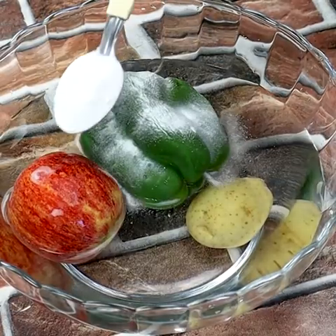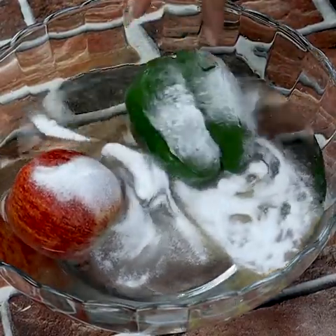Number three: make a homemade toothpaste. Bicarbonate is an excellent alternative to toothpaste — it has a cleaning and whitening effect on the teeth.